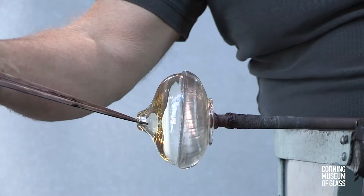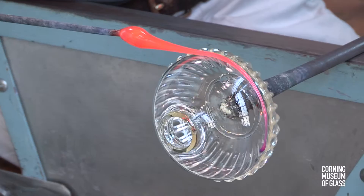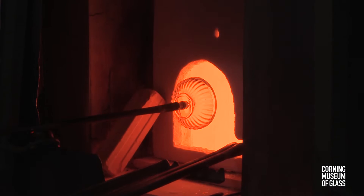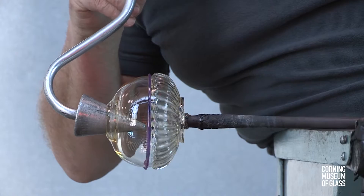After the glass softens, the jacks and the soffietta are used to create the final shape. A small amount of blue glass is added in the form of a thin trail. The soffietta is then used to inflate the shoulder.